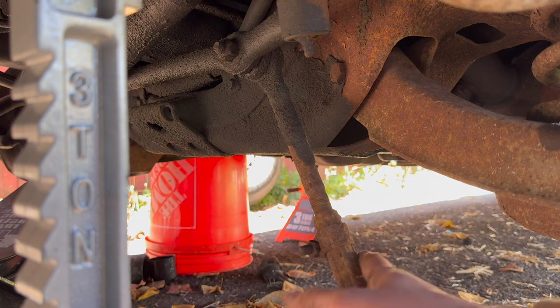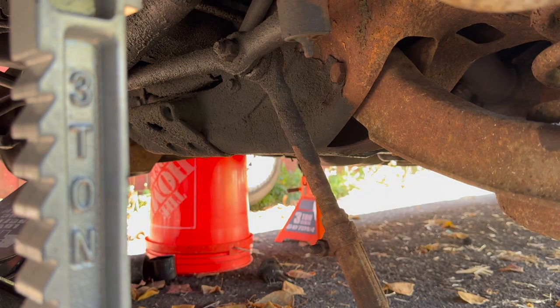I'm also going to go ahead and take out the inner tie rod. This is a three-quarter inch bolt and our nut is right up there.